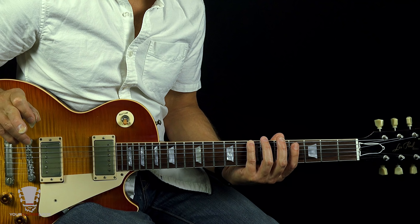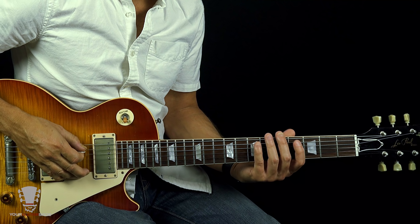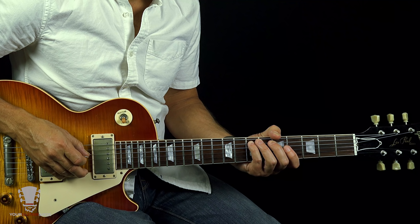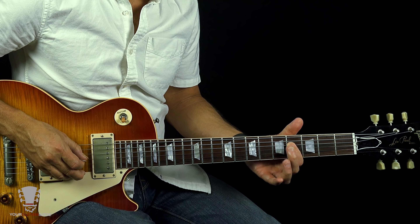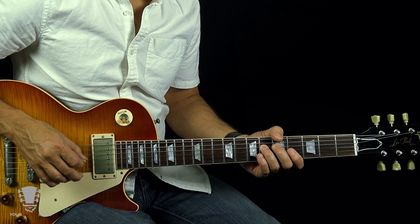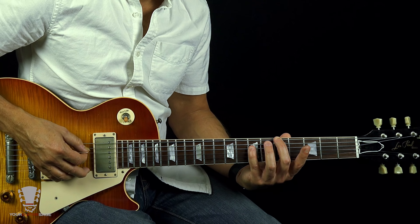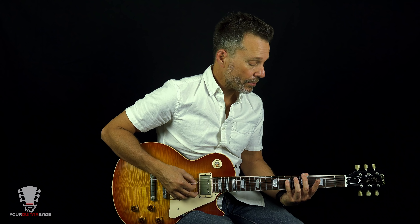The first note is 'uni,' like unicorn — one horn — so unison. The one and the eight bookend everything else in the major scale. And the four and the five are perfect. Just remember that: the four and the five are perfect. Everything else is major.